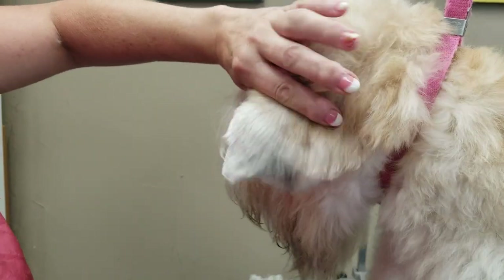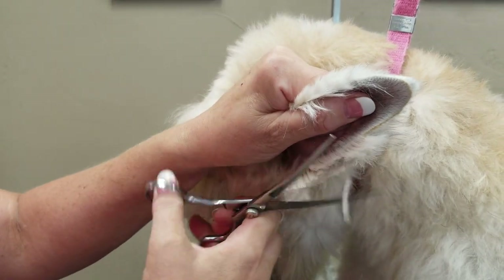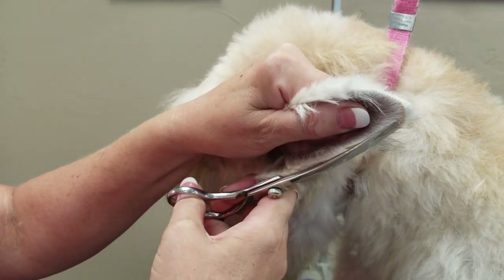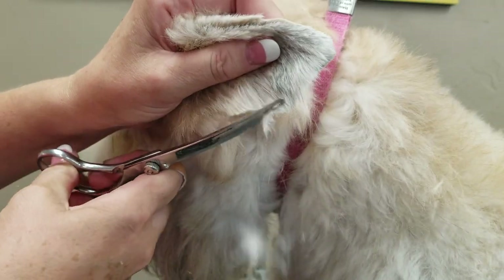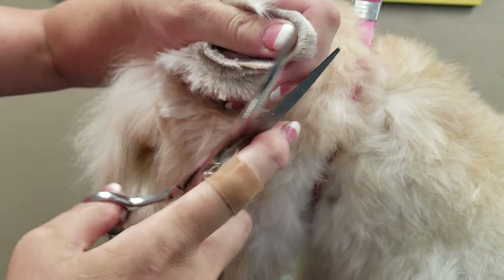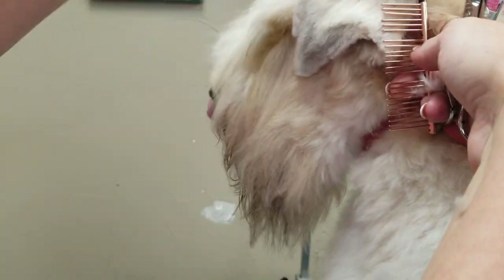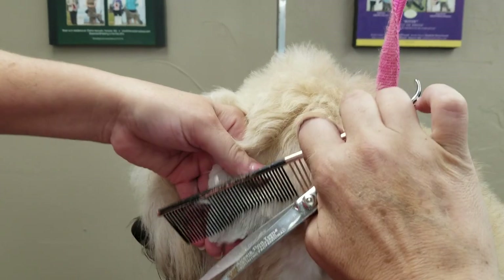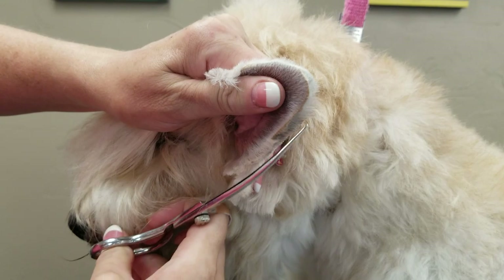I'm going to brush all the hair down and I'm going to scissor up to the leather. I'm going to brush it all this way. I'm going to edge around the bottom, and one more time. Now I can see it clearer — everything that hangs over the clipper line is going to get trimmed off.